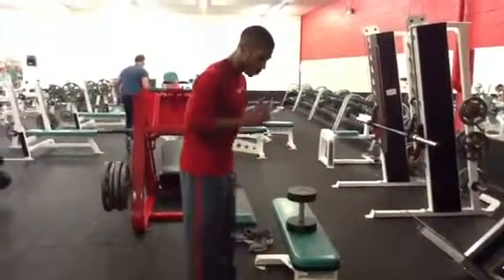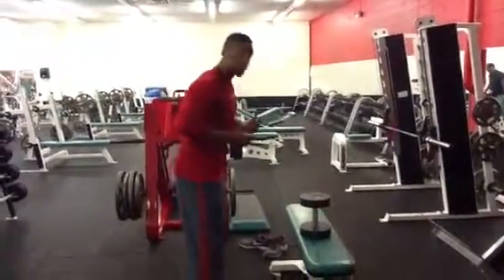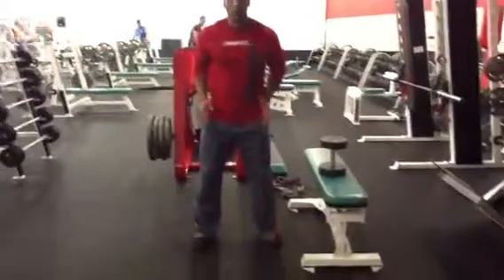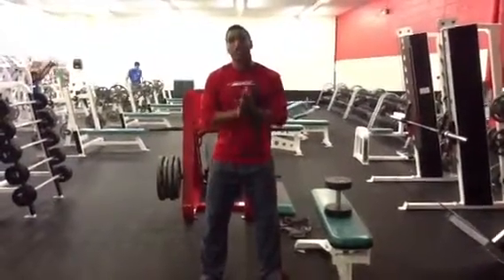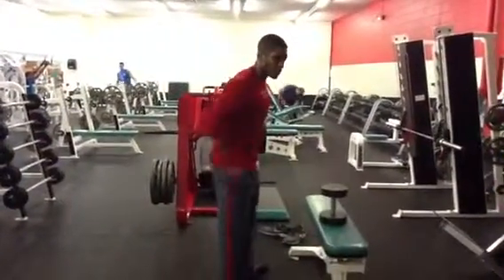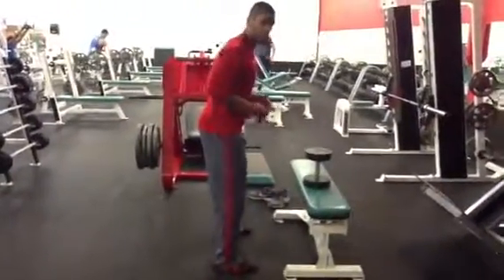So we're going to take a dumbbell here. A couple of points before we add load that we want to address. Usually if you stand in position, you're going to go hip and shoulder width apart. You'll notice that my toes are slightly turned out — that's just going to give me a little more proprioception, kind of help me feel it out, and also keep a little more engagement on the hamstrings and glutes.